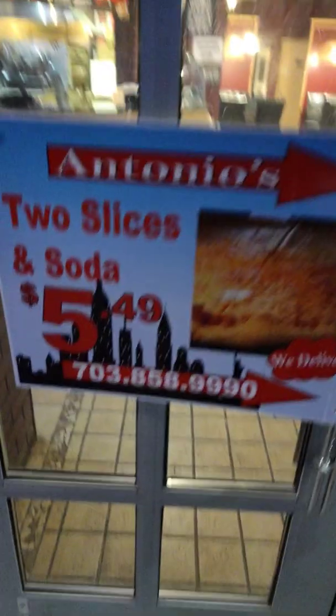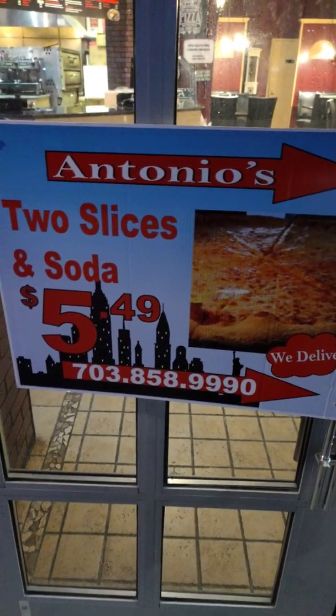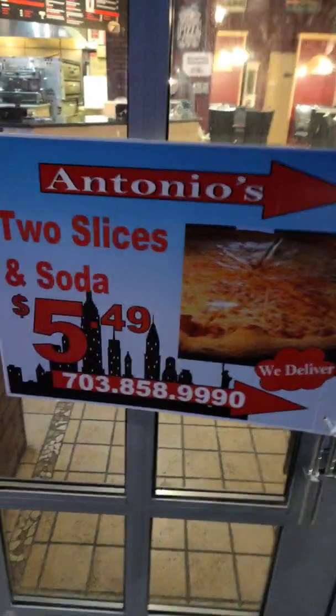We came back last time and didn't really have a chance to take some photos. Here's a special that they've got going on almost all the time: two slices and a soda for $5.49. They deliver pretty much anywhere in Ashburn.